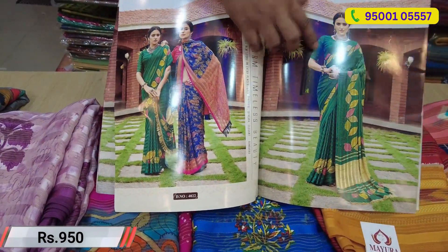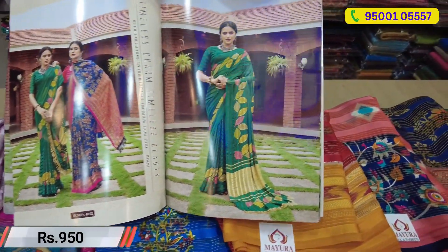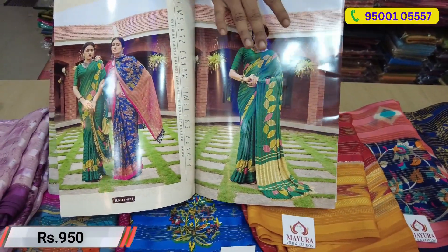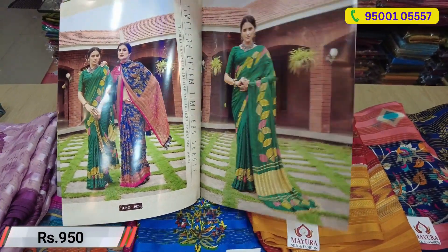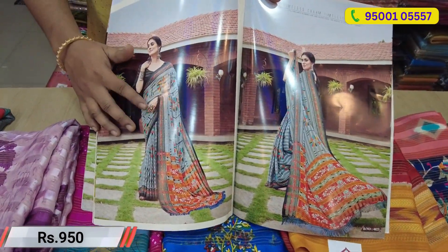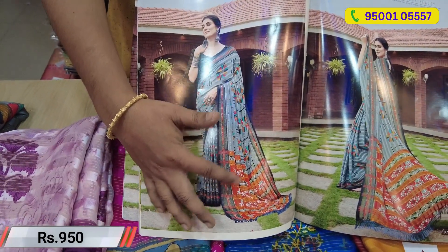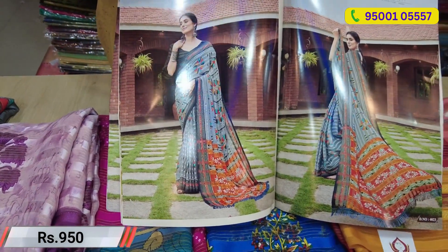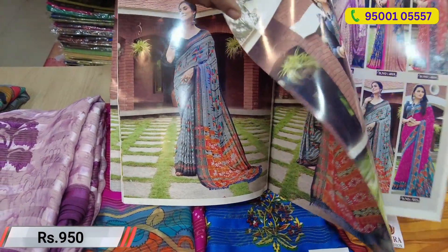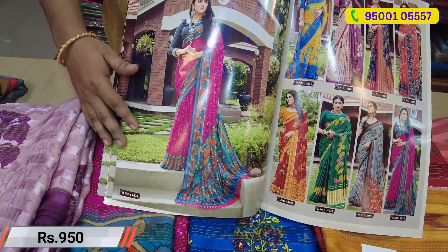Next, you will get a blue color. In contrast, you will have a blue color. You will also get a blouse pattern with the colour. The next one is ash color — the contrast is orange and red combination. This is pink and the contrast is blue.